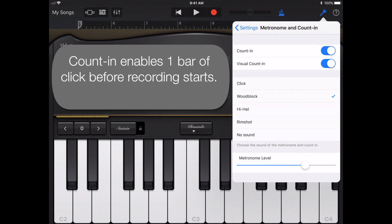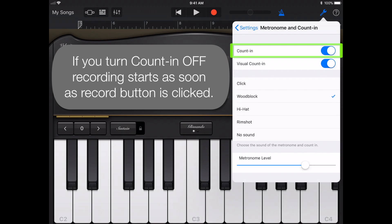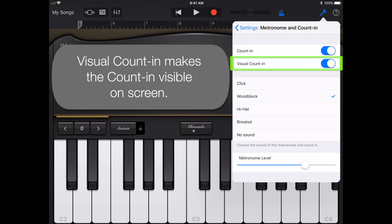The Count In switch enables the metronome to play one bar of click before the recording starts. If you turn the Count In off, recording starts as soon as you click the record button. Visual Count In makes the Count In visible on screen.